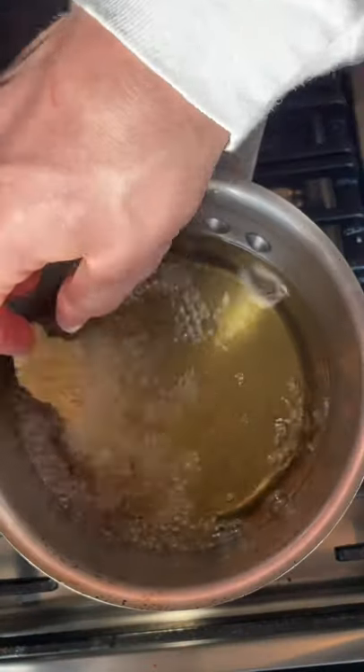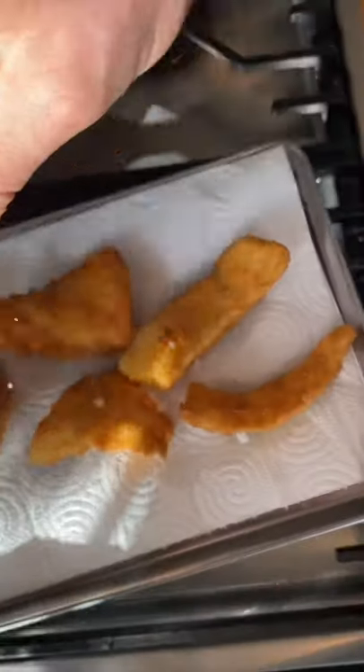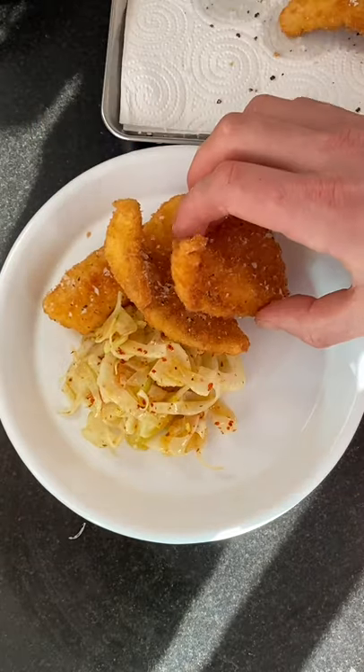and breadcrumbs. Fry at 180 degrees until golden brown, season the fish, then plate up: fennel slaw, fish, herb and caper yogurt, and a touch of olive oil — and tuck in.